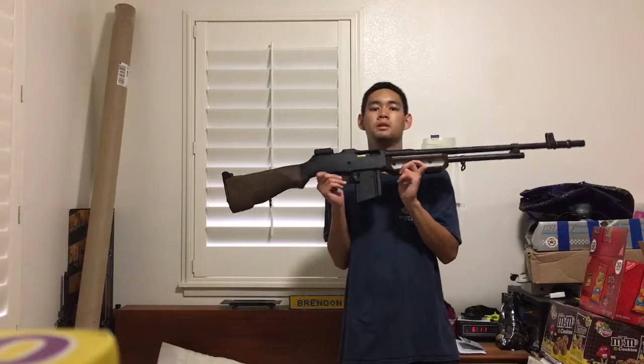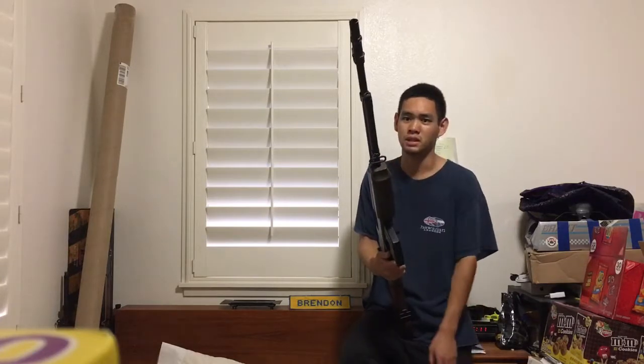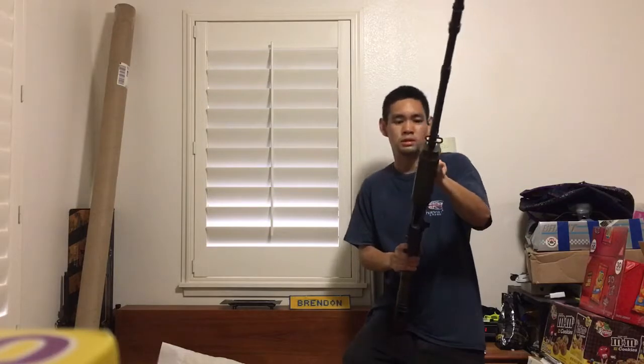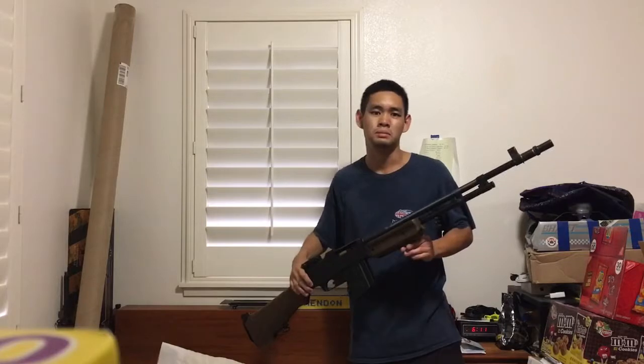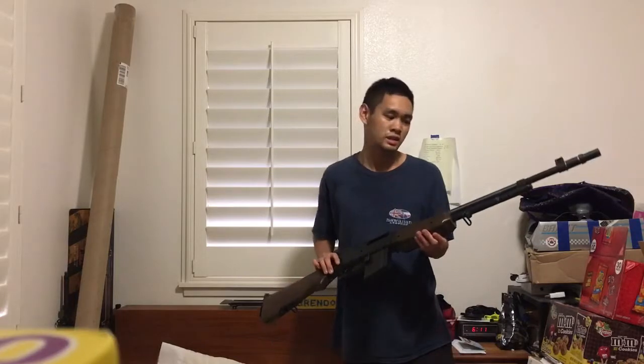One thing I want to let you know before you get the BAR: I don't know if all of them are like this, but the outer barrel was very loose when I got mine. I had to take it apart and jimmy around with the gas tube assembly to tighten it down. There are three little allen head screws down here — they're metric — you want to tighten those down and play with the gas tube. Mine was super wobbly when I got it, so just a heads up if you encounter that problem with the Echo One BAR.